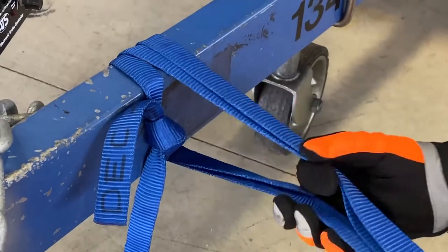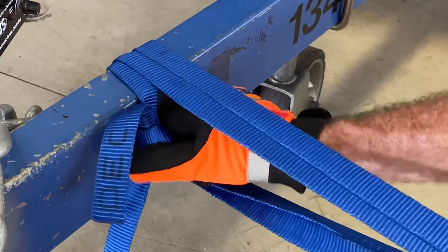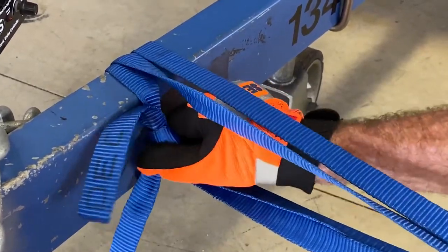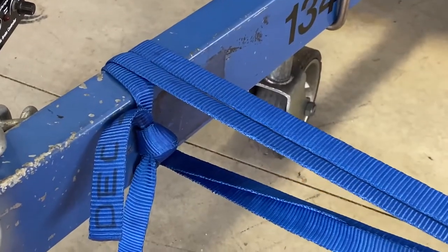The reason we have the knot here is that when we're pulling on our anchor, if anything happens and we pull, it's not actually going to put any load on the knot itself. So I can pull as hard as I like and it's still a little bit loose — we're not actually putting too much load straight onto there and overseeding the knot itself.